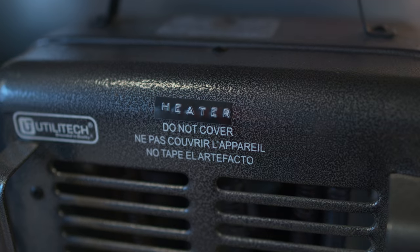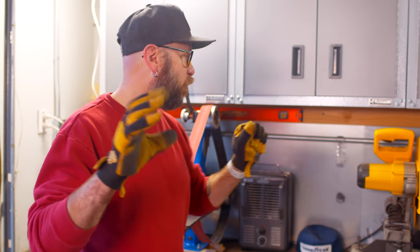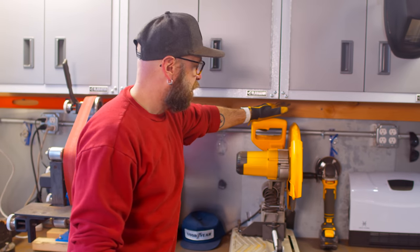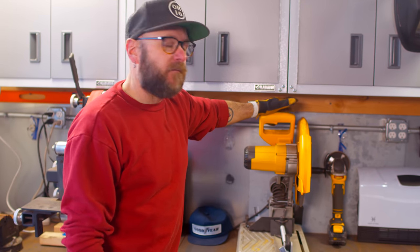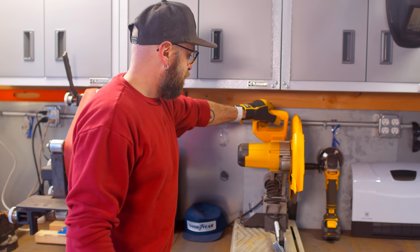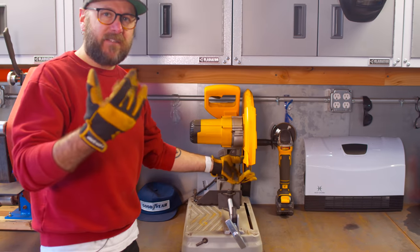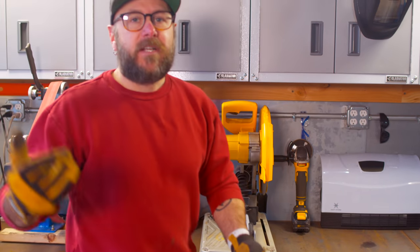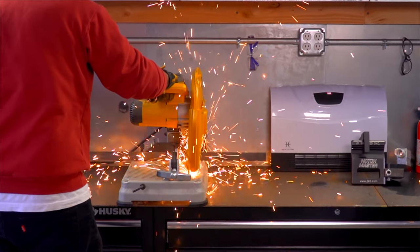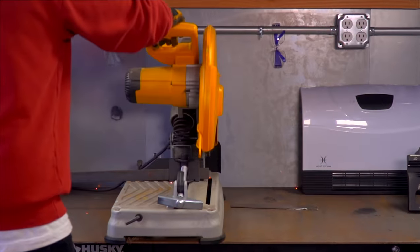This is a heater. It's February in Northern Ohio, so it's a little cold. This is my chop saw. I've actually had this guy for four years now and I'm just now starting to use it. It's got the abrasive blade. Every single time I use it, people are like, you've got to get the carbide tooth blade so you don't get all the sparks.